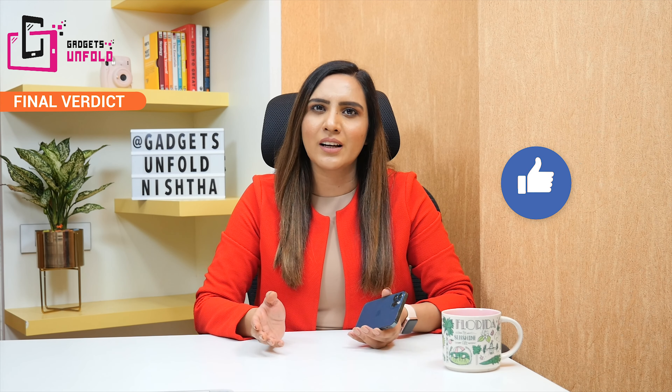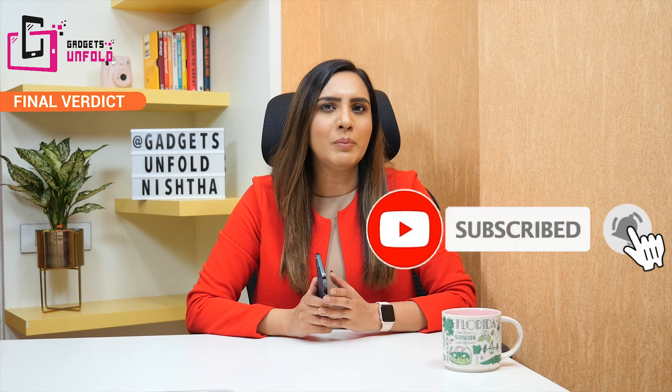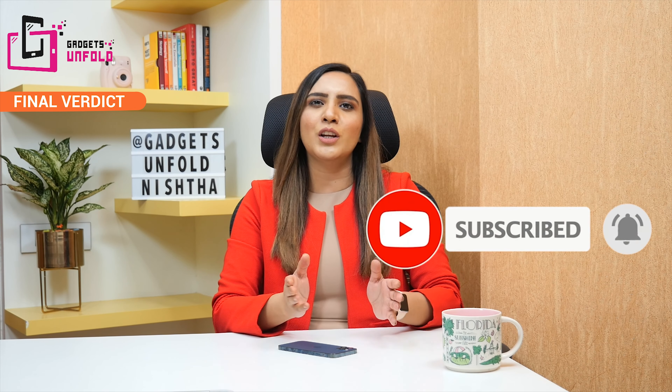With that, we are coming to the end of this video. If you liked this video, please like and share it. Don't forget to subscribe to our channel Gadgets Unfold and press the bell icon so that you get notifications when we upload a new video. I would also like to know if you want to buy the iPhone 12 Pro — tell me in the comments. Until then, take care and bye bye!